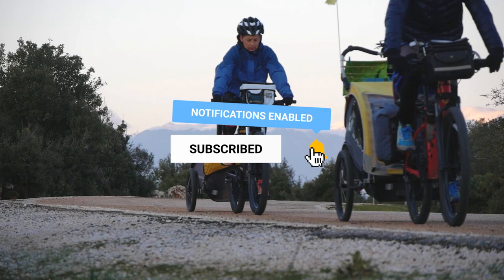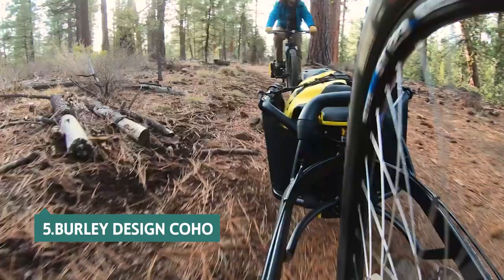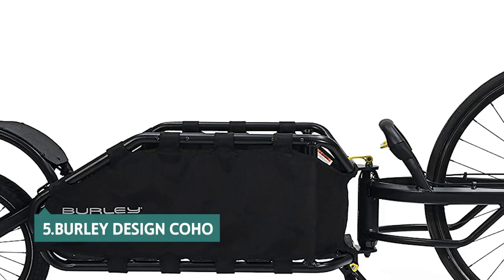Make sure you like the video, subscribe to our channel, and hit the bell icon for future updates. Without further delay, let's get started with the list. At number 5 on our list is the Burley Design Coho.